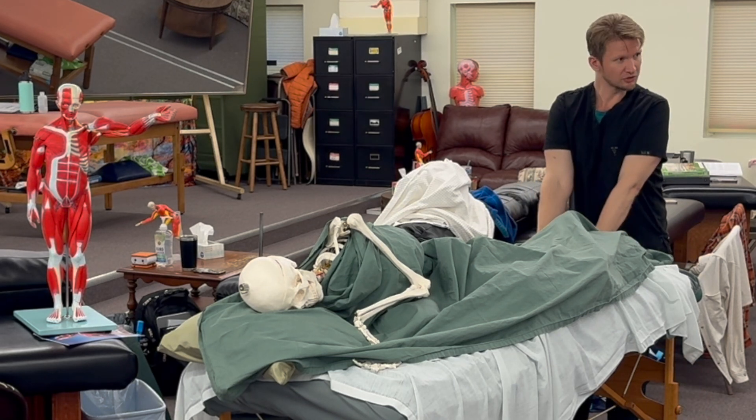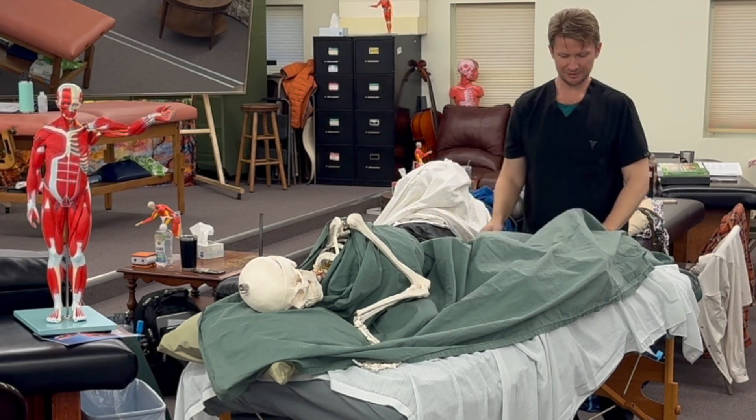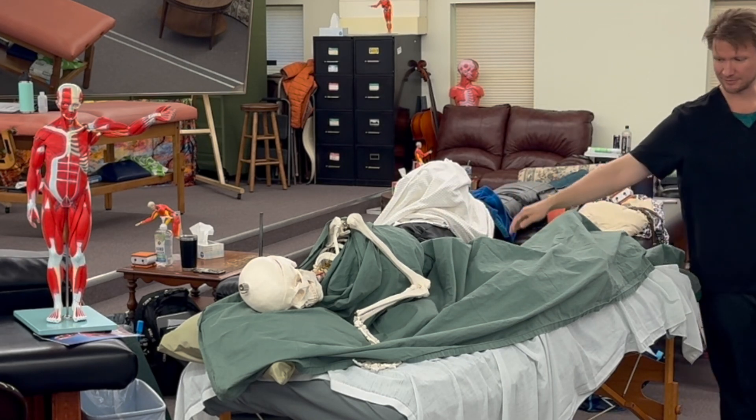I'll squeeze around the arch of the foot and the big toe, then go into massage — all the forearm and glides that I can do. Then I'll stop, give another good squeeze, sheet over top, another squeeze, and then we're on to the next.